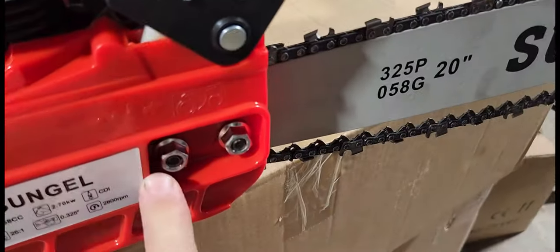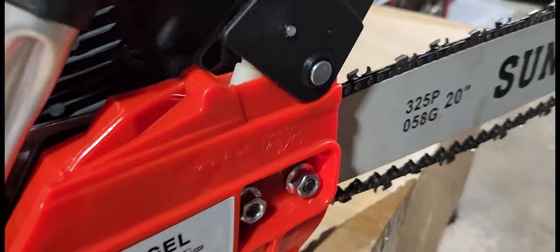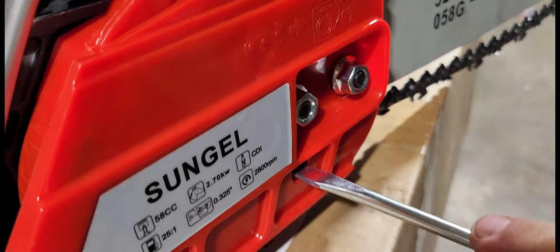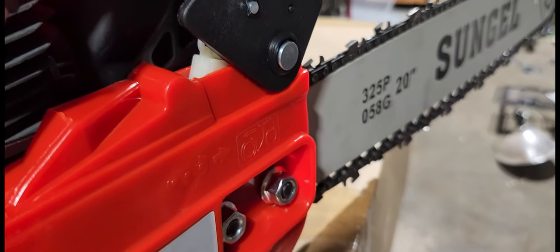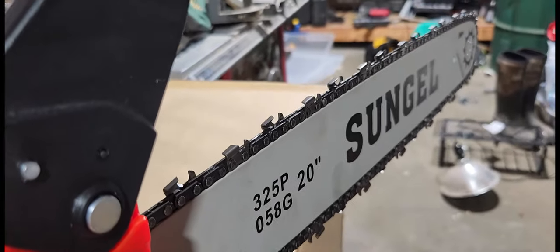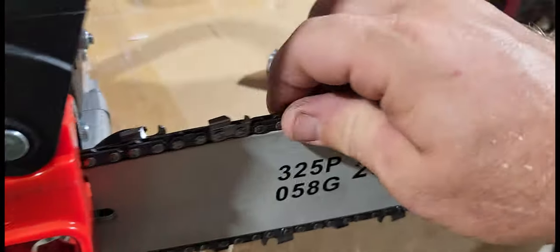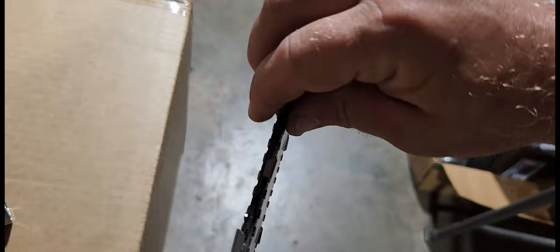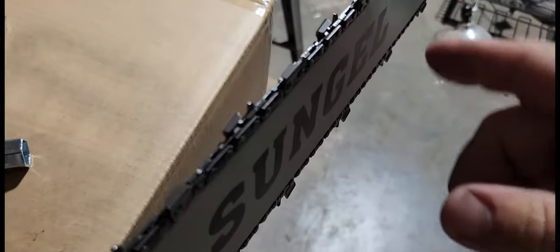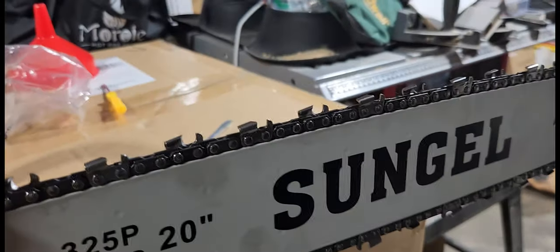Before you get your chain guard too tight, you want to make sure that you get your tension on your chain correct. To tighten it up, just stick the screwdriver in here and you can see that chain beginning to move — what it's doing is drawing the bar back and making the chain tight. One thing you want to make sure of is that when you tighten these down, your chain is still going to move freely and snap back like that. Teeth are headed in the right direction, chain guard is nice and snug, chain is nice and snug.